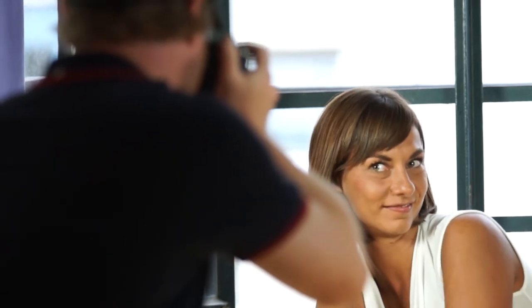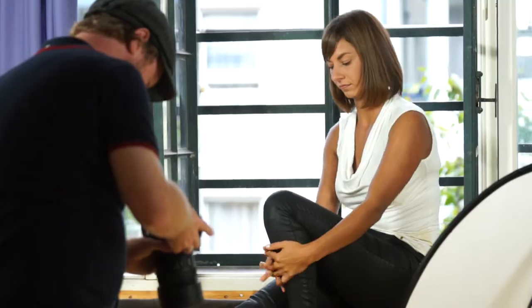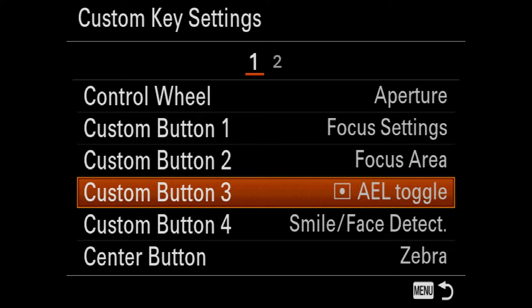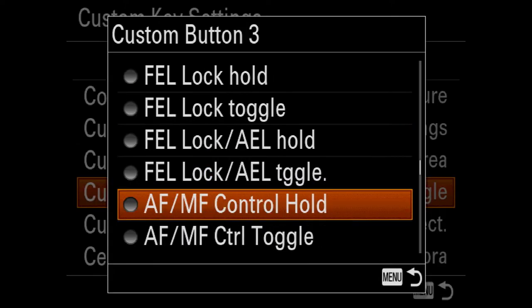Eye AF is a great help when shooting portraits. In order to use it, you have to assign the function to a custom key button. Which one you use is up to you, just make sure your thumb can reach it conveniently.